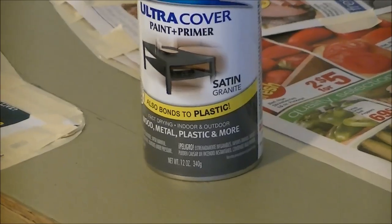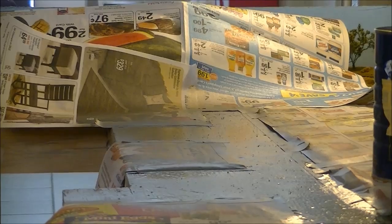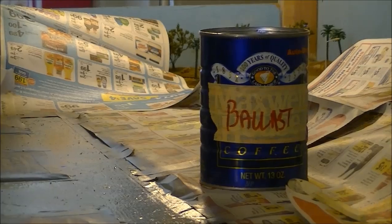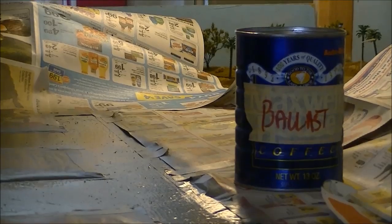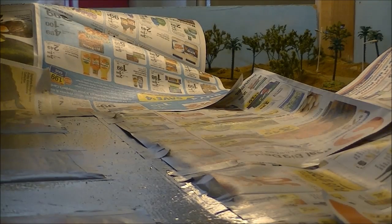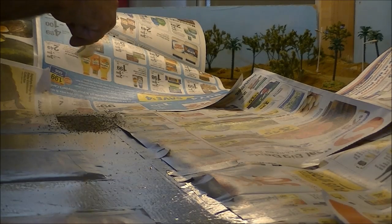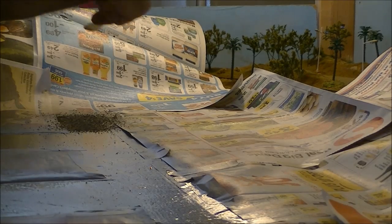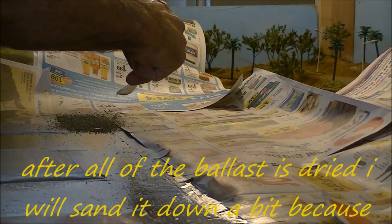I got the granite paint down but I'm not really happy with how it looks. So I'm going to go ahead and lay some black ballast on top of the wet paint — hopefully that'll work out a little bit better. The wet paint should hold it down temporarily, and after it dries I'll go ahead and do the glue and water trick.